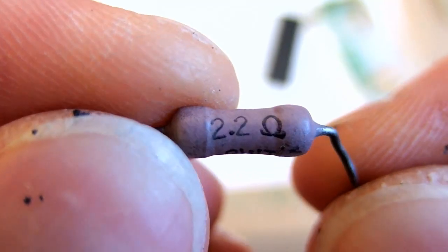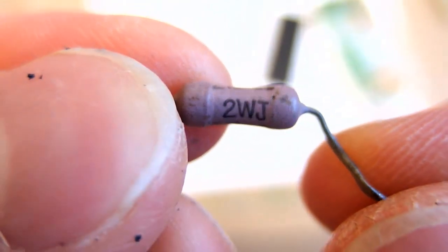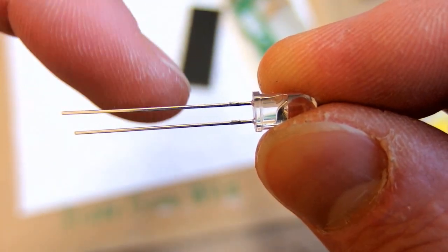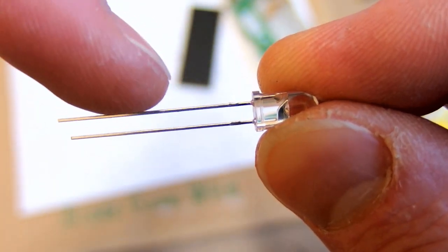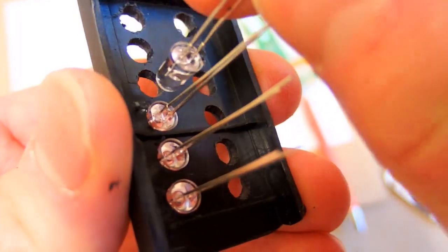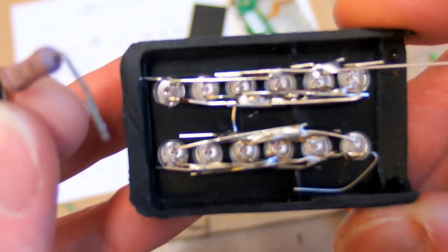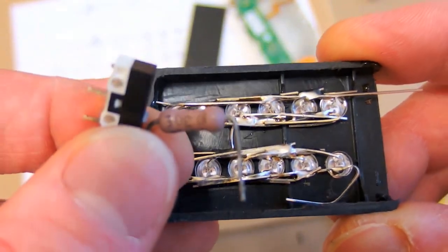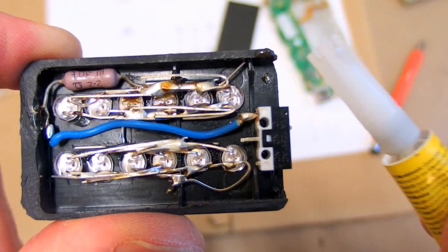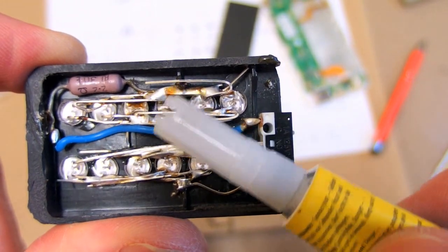I have found a resistor which is 2.2 ohms and 2 watts. Let's put it together — keep in mind that the positive or anode is always the longer wire. I have soldered the LEDs and now I have to add the switch and the resistor. Now it's all together and I have used super glue to secure the button and the LEDs in place.